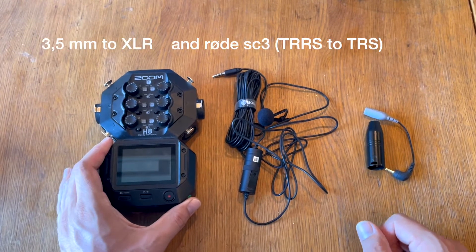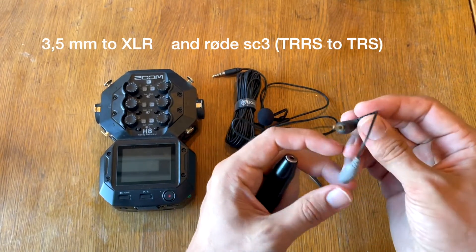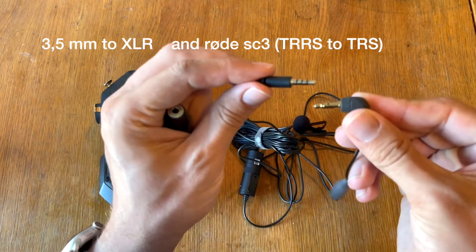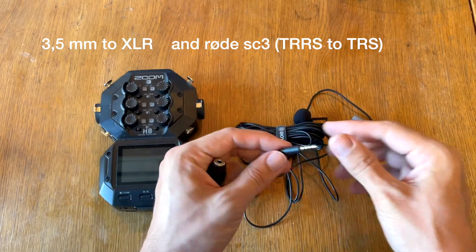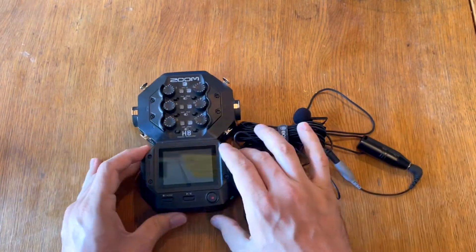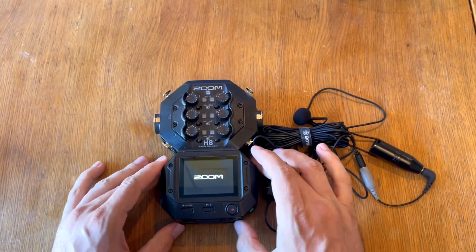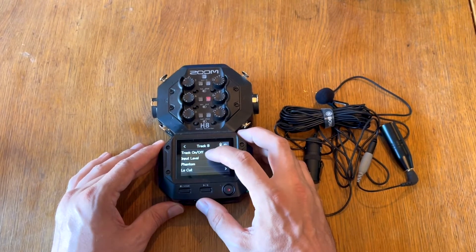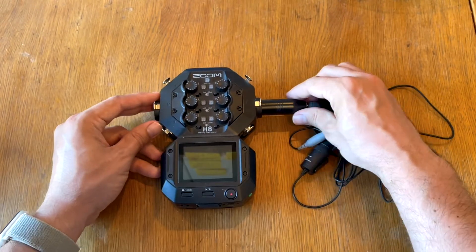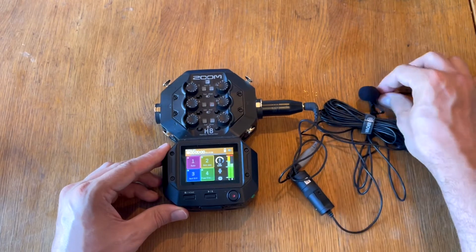To hook it all up, you need an adapter — I have one from Rode — that goes from the 3.5mm jack of the mic to the larger jack on the Zoom H8. I'll turn it on and make sure the phantom power isn't too high for this microphone. On track B, phantom power is set to +24 volts and it's now on.